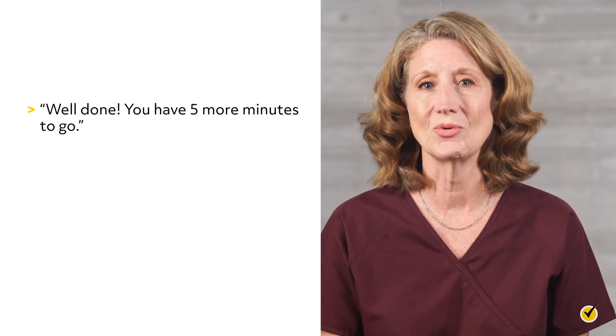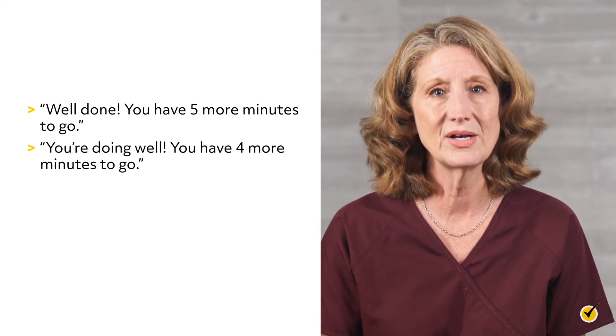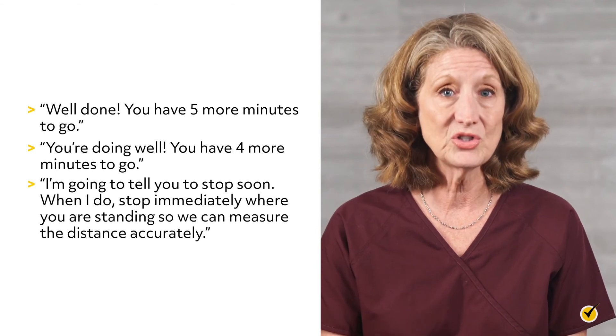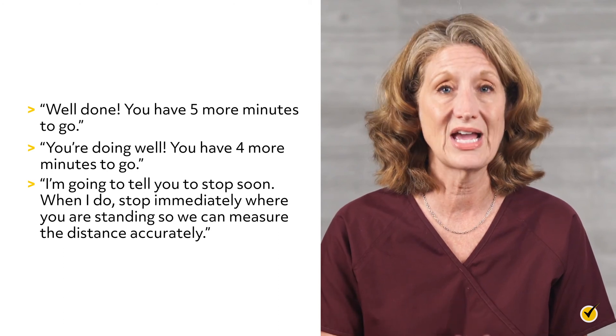For example, the examiner may say, 'Well done, you have five more minutes to go,' or 'You're doing well, you have four more minutes to go,' and so on until about 15 seconds before the end of the test, at which time the examiner tells the patient, 'I'm going to tell you to stop soon. When I do, stop immediately where you are standing so we can measure the distance accurately.' The examiner should generally not walk with the patient and should not lead the patient or use additional words or gestures to urge the patient to walk faster or further. If concerned about the patient's stability, the examiner or another person may walk behind the patient.